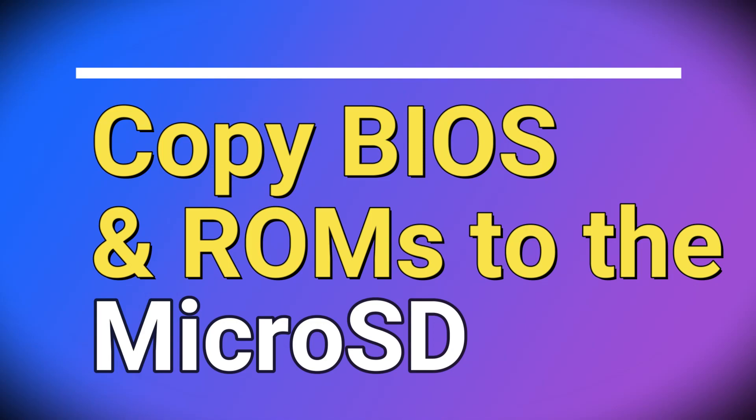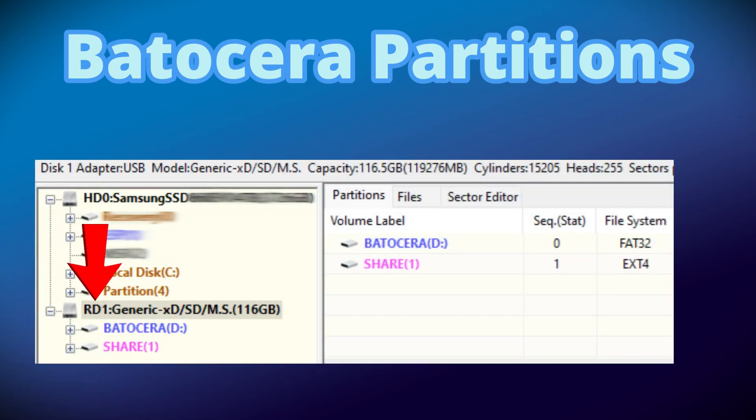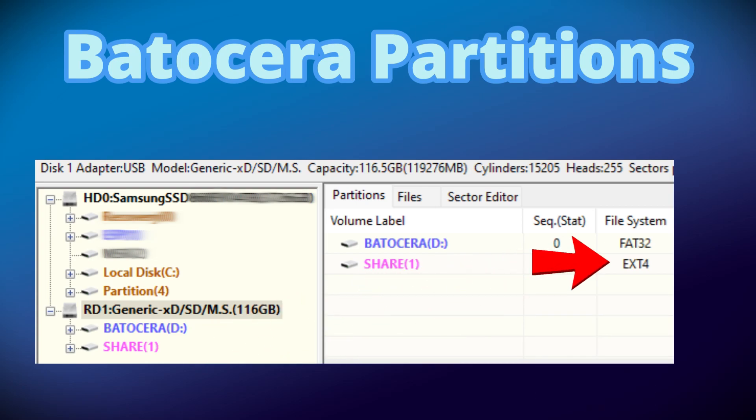Copying BIOS and ROMs to the microSD card can be a little tricky. When we wrote the Batocera image to the microSD card and booted it on the Powkiddy A12, a partition was resized — this is the one that will contain your BIOS and games. There are actually two partitions created on the microSD card: the FAT32 boot partition, readable by Windows, called Batocera, and a second partition simply called Share. The Share partition is not readable by Windows, as it's an ext4 partition, without using a third-party utility or application — but I'll demonstrate some methods for copying your files to it through Windows.